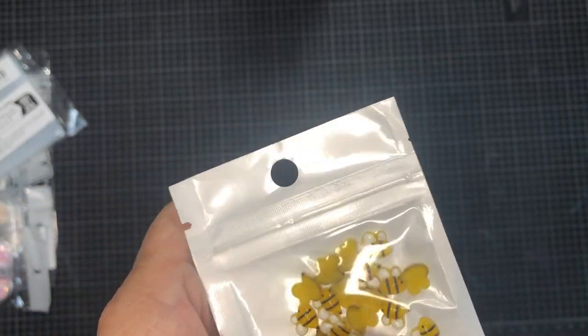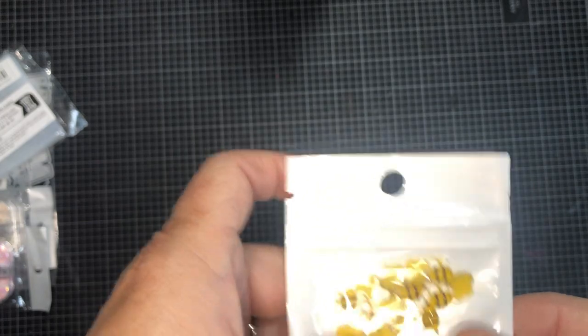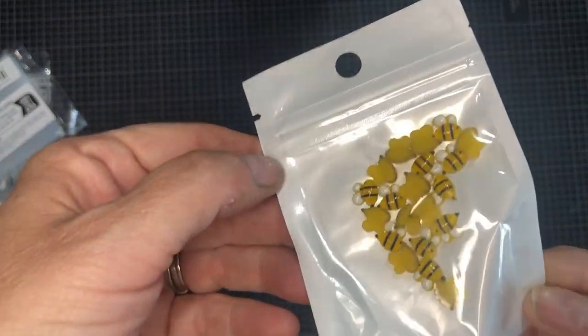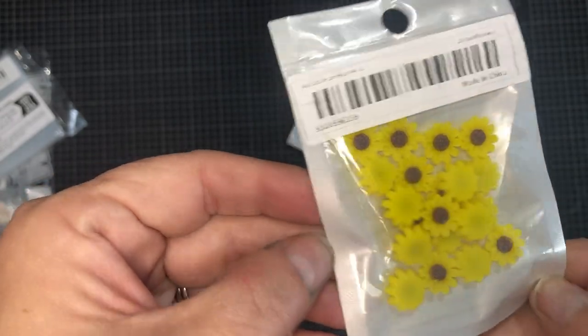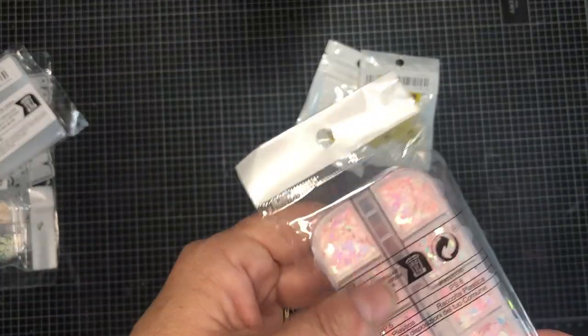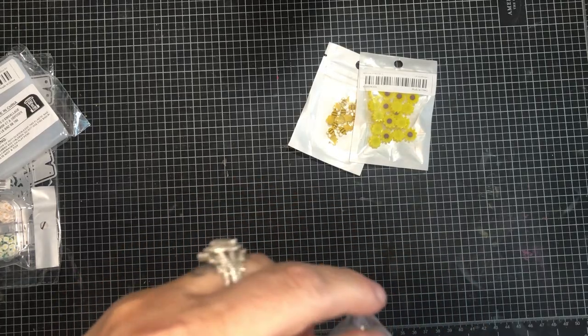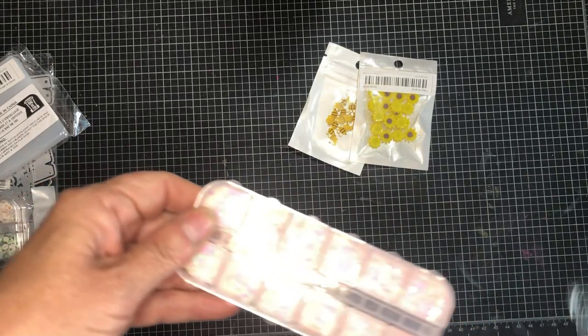These are little bumblebee charms - I might take a few of them for myself. Little charmy charms. Don't look at my nails, they're a mess, I've been doing yard work. And these here are little sunflowers - so cute. These I think are fingernail charm things.